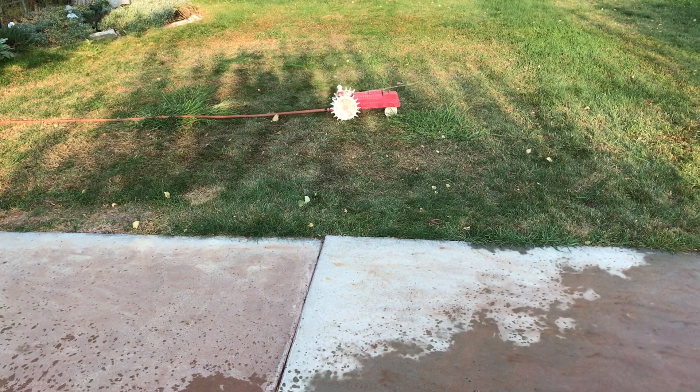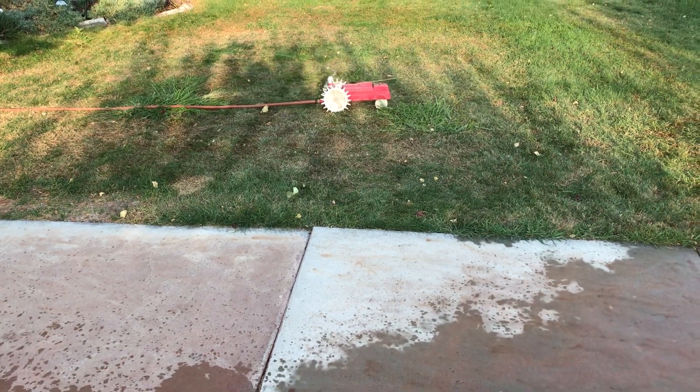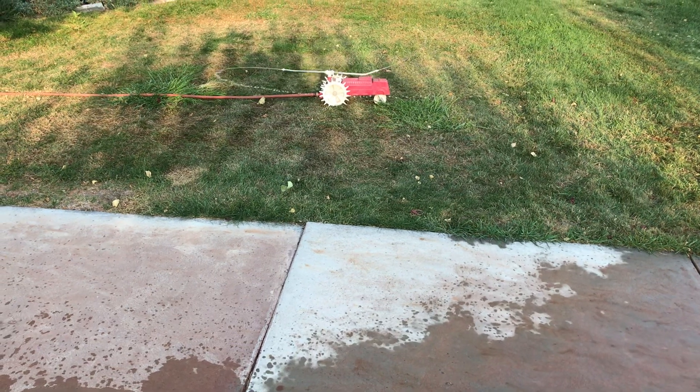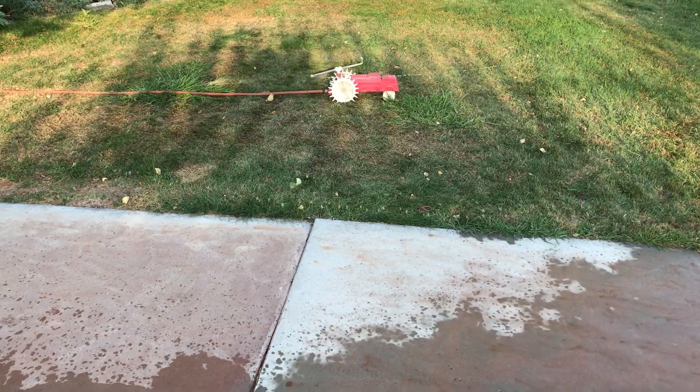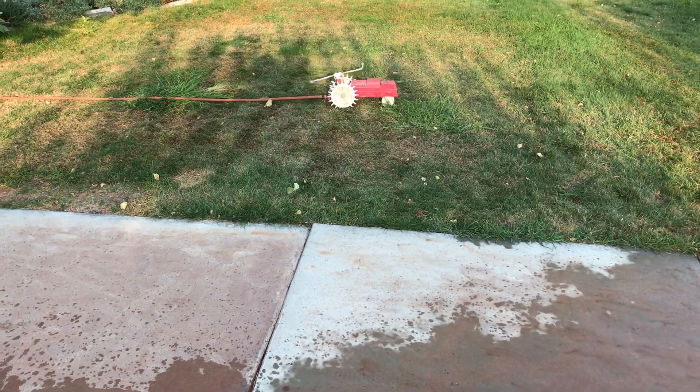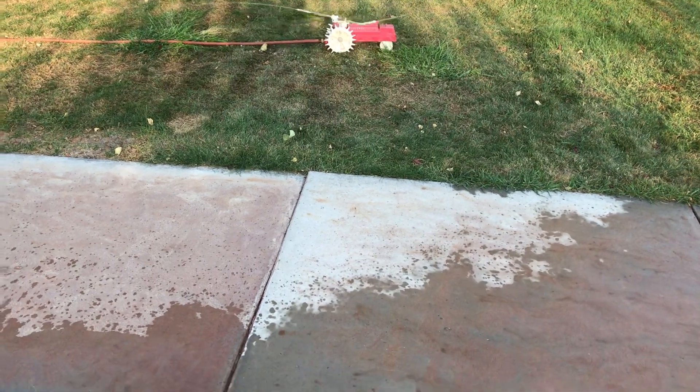I just thought it was very cute. I wanted to take a video of that because I'm not sure that would be something somebody would have posted to YouTube, but I thought it would be good for people who are looking at this to purchase it — they could know what it does and kind of how it sprinkles.